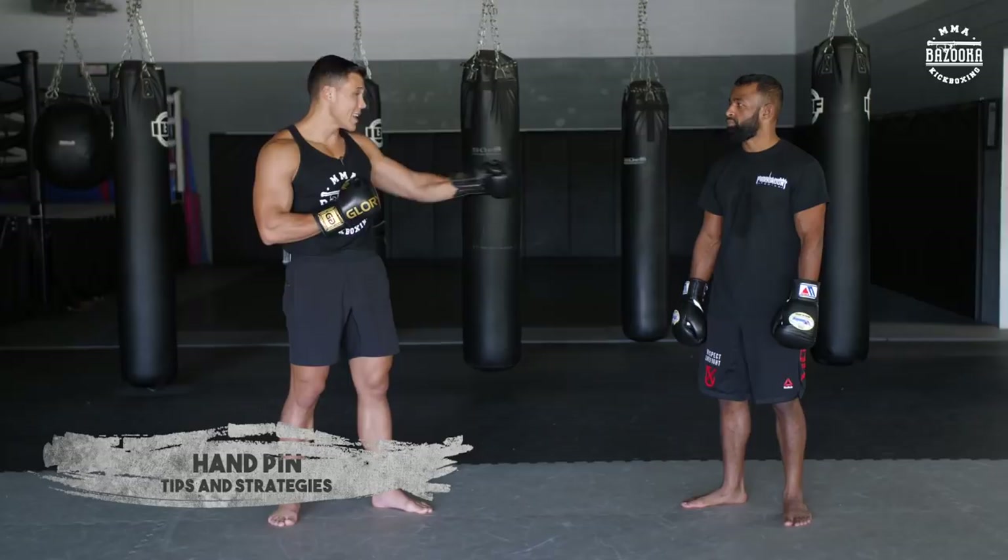Welcome back to Bazooka Kickboxing. Today's episode is on hand traps and frames. This concept is used to really control your opponent's hands, create angles, and set up punches, kicks, and knees. It's also great for MMA. When you're inside controlling your partner's hands to move and create space, you keep their hands pinned to avoid getting hit. You can also use parries off of that — so many options.